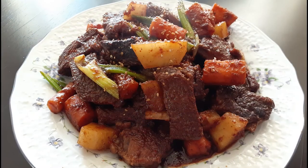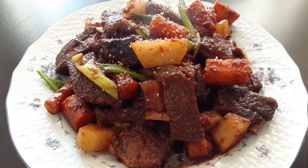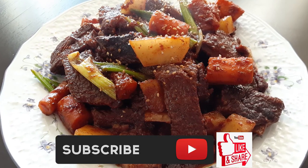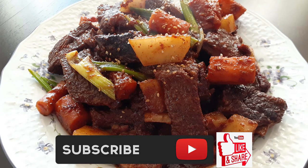Well, I hope you guys enjoyed this recipe. If you did, please hit that subscribe button, like it, and share it. Until the next meal, thank you again for watching Watch Me Cook.